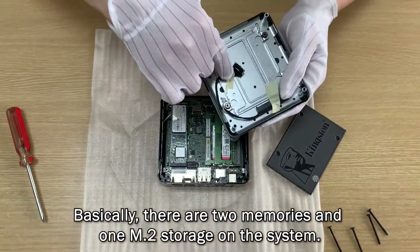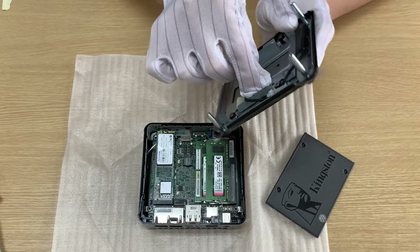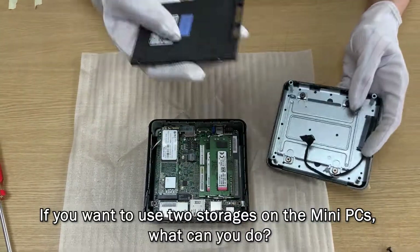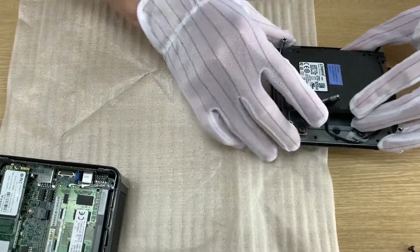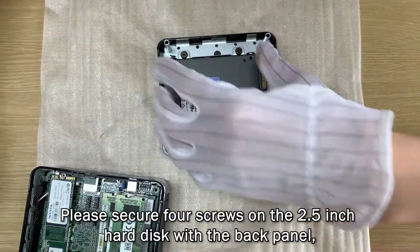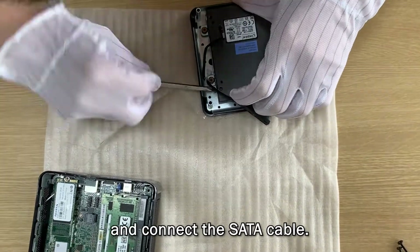Basically, there are two memory sticks and one M.2 2280 storage on the system. If you want to use two storages on the mini PC, please secure four screws on the 2.5 inch hard disk with the back panel and connect the SATA cable.